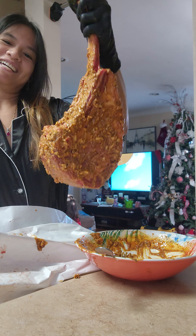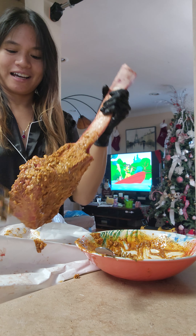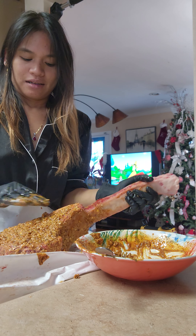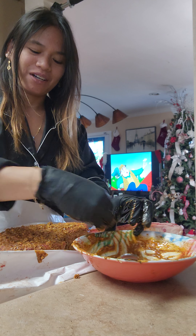There it is, guys — it's so beautiful! Happy Thanksgiving, guys. We're just going to wait a few hours to have this marinated. Thanks for watching!